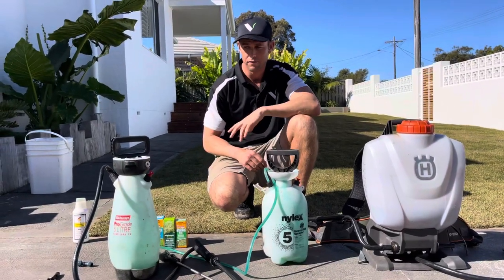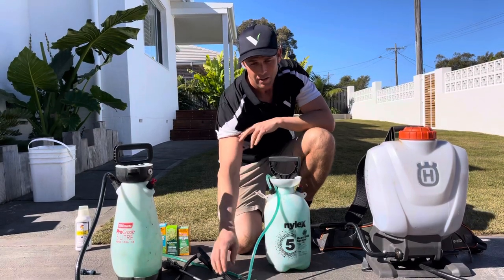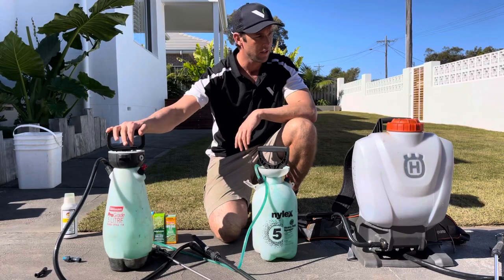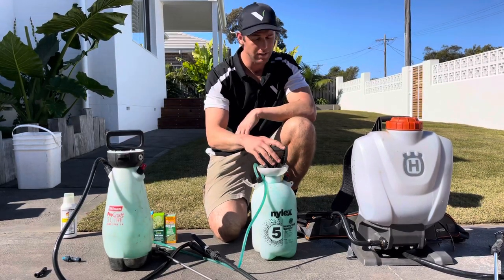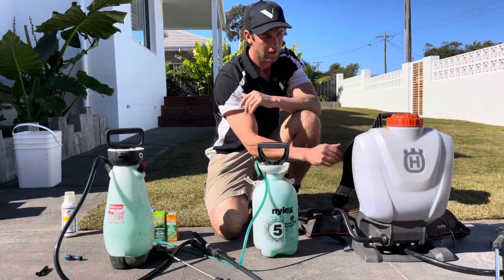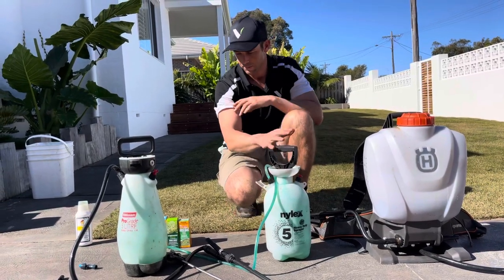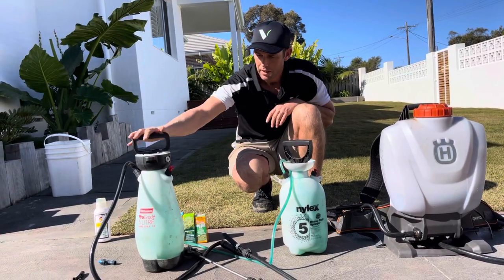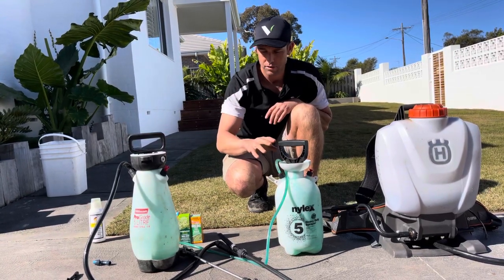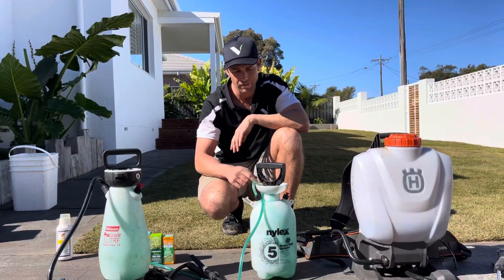Weed control. First and foremost, you need a sprayer — and you need a sprayer that comes with a flat fan nozzle. Here are three options from three different brands that I trust and have used personally. This is a Husqvarna backpack sprayer — it's super comfortable and I use it day in, day out. This is the Nilex, which I've got one of my herbicides in — a weed killer — and then this is the Sylvane brand.